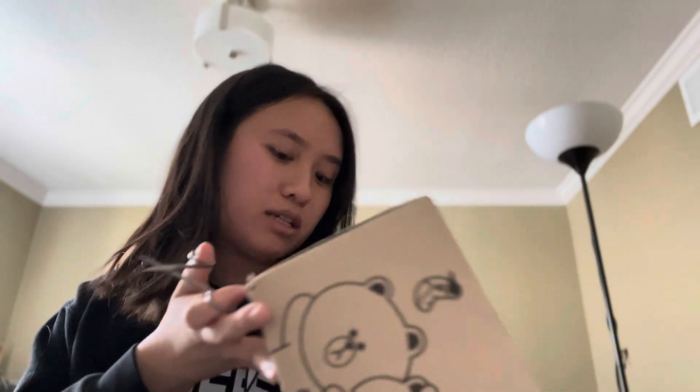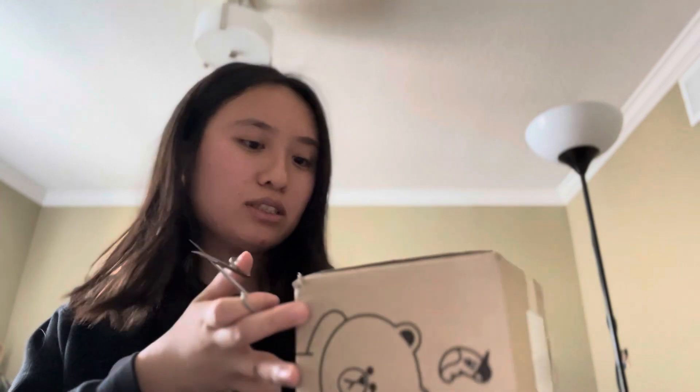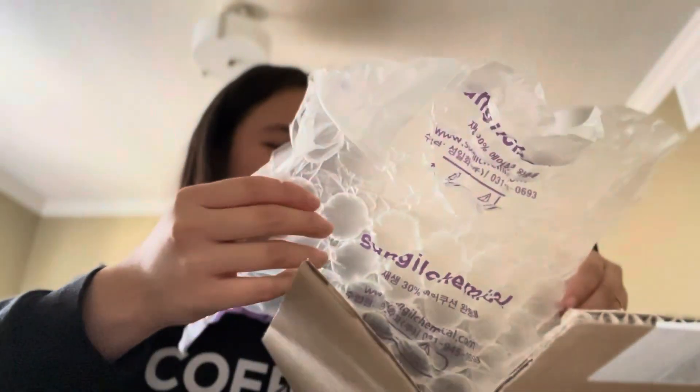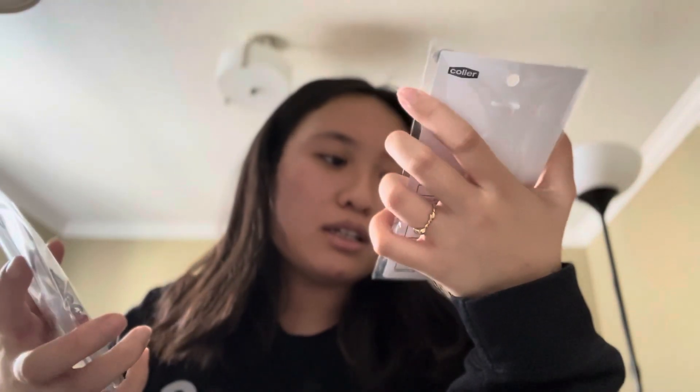We have another Line Friends package. I'm just gonna try to do this in a way that doesn't show my information. Today they gave bubble wrap. We have the NewJeans collab stuff — "Here come NewJeans, we're not blue like other jeans, keep away from blue, keep NewJeans with you." We have this one.